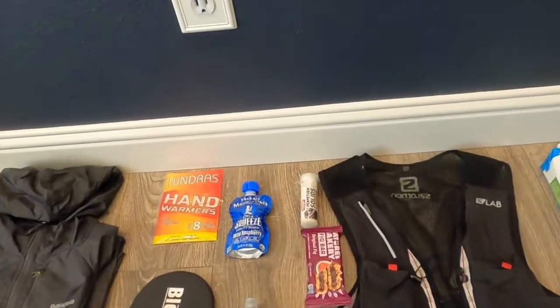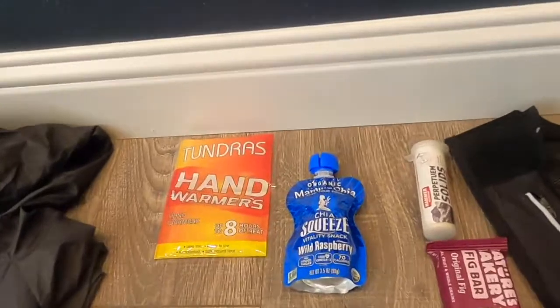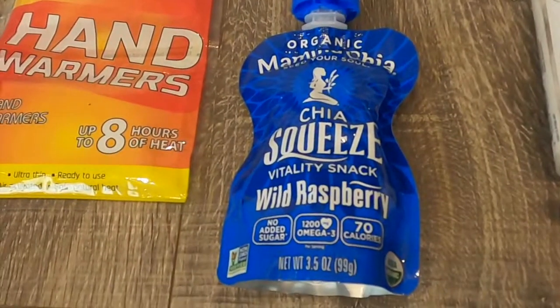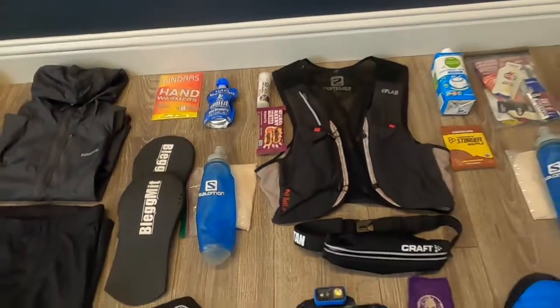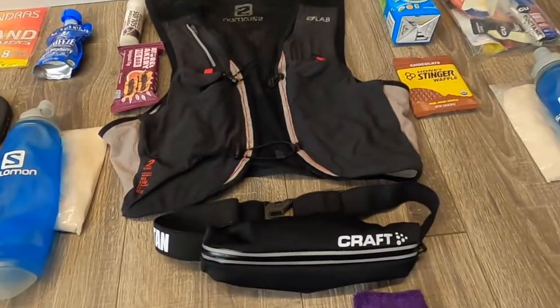Prior to the start of the race, you need to put some nutrition in you — just 10 or 15 minutes before the race. I'm going to go with a Mama Chia squeeze for that. I've used it before in training. Let me show you this Craft belt and what I have inside of it.